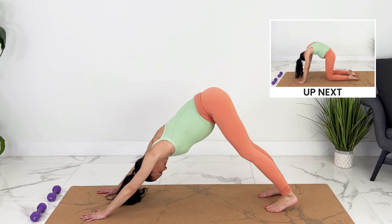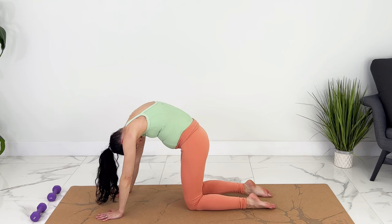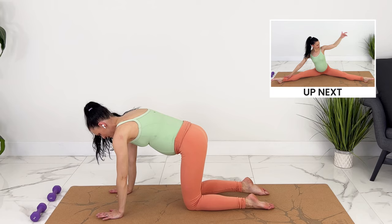Coming back to all fours. Let's round out into cat — exhale, pull your baby in. Inhale, look up. Tilt your tailbone up. Good. Coming to a neutral spine.